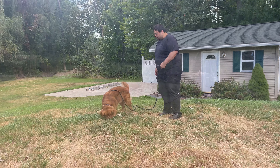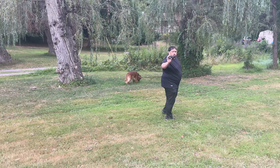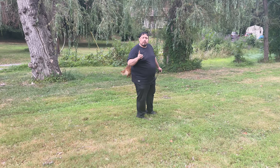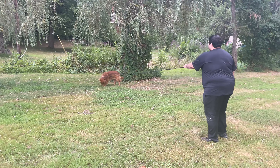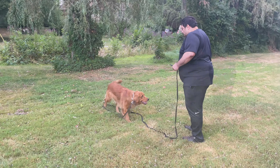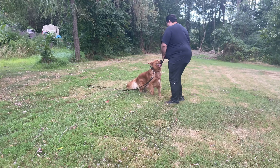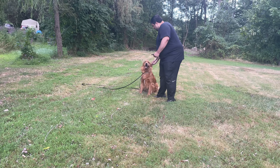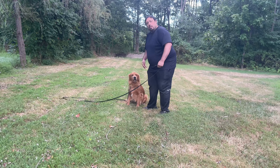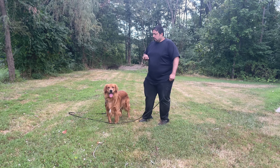These are all small distractions I've gotta compete against. The e-collar, which I'm using right now, is what helps me win over the distractions. Milo, come. Yes, good boy. Good boy, Milo, come. Good boy — see, nice come. And I'm giving him a second to come; if he doesn't come, I use the e-collar. Simple as that.